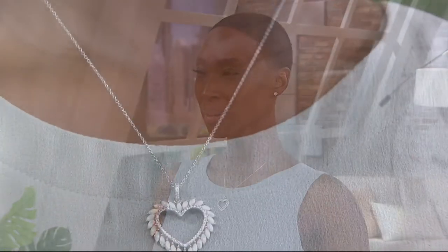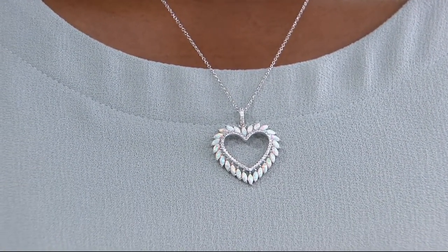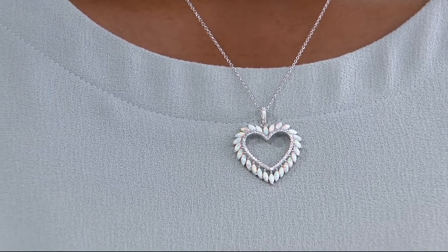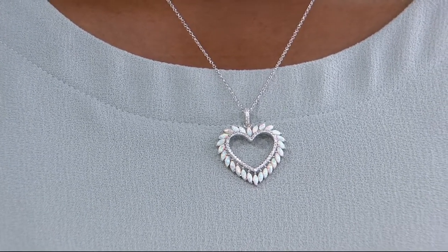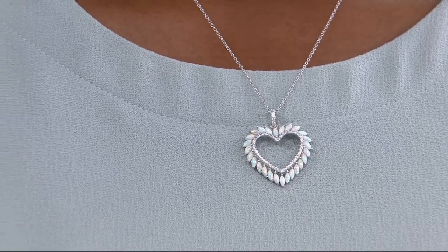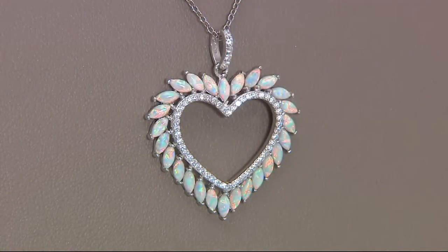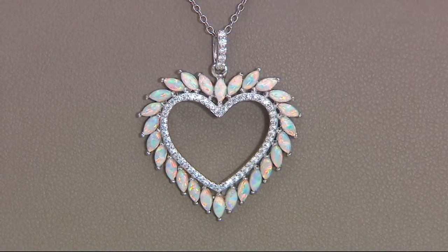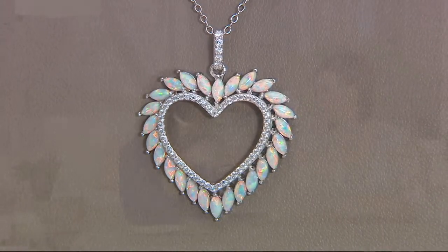My daughter's an October baby too — lots of Octobers. What you look for in an opal is those flashes of reds and blues. Opals can be very expensive, and like you said, they can let you down — they're not the strongest on the hardness scale. I've heard nightmare stories where people saved an opal, took really good care of it, pulled it out of the jewelry box for a special occasion and it was cracked.